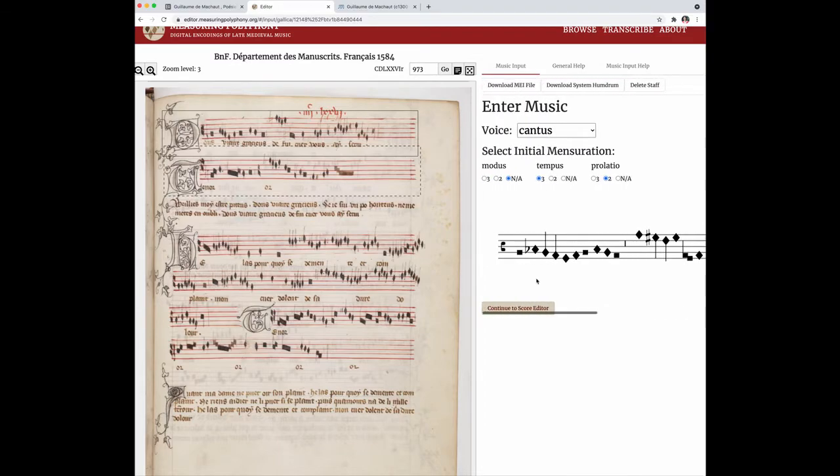So the next step then would be to enter the text. I'm going to start entering the text here, and you just space to get to the next notes. And then I believe that's where this next word starts. You hit the space bar or the hyphen depending on whether you've got syllables or new words.